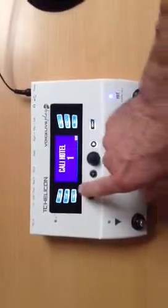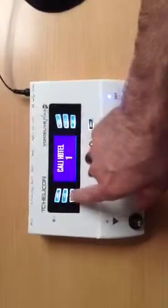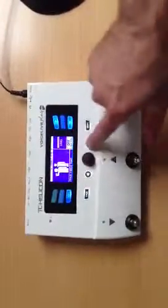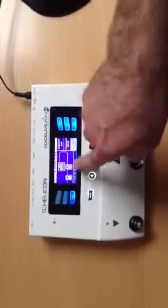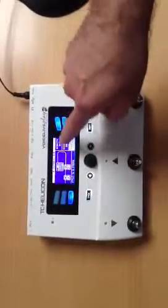Here you can set the guitar effects to off in the presets by pressing 'Effect'. I am on the guitar menu, but if you're on a different one, just use the arrows to go to the guitar menu. You can see here that two pedals are activated — two effects — and it goes into the acoustic amp, which is one of the defaults.